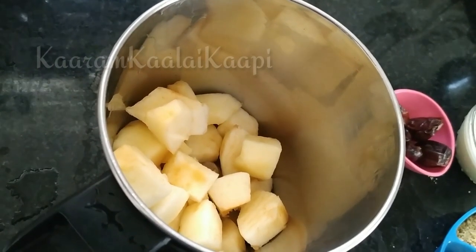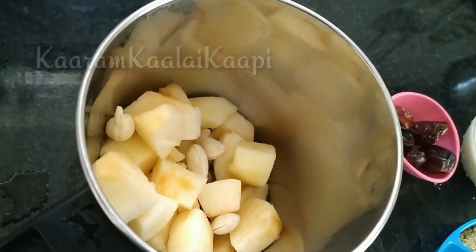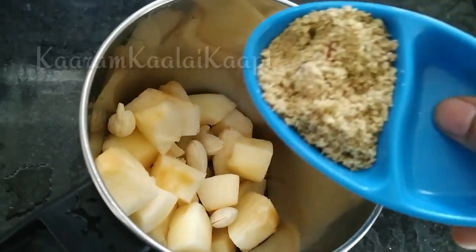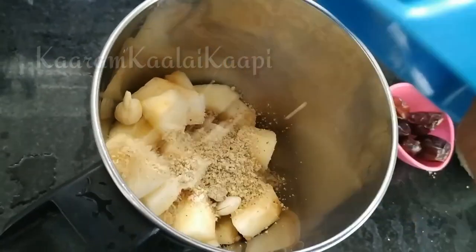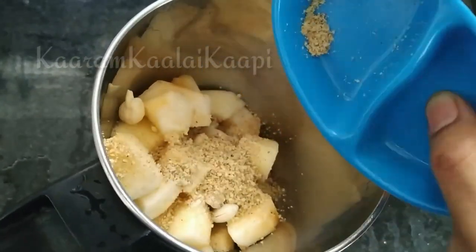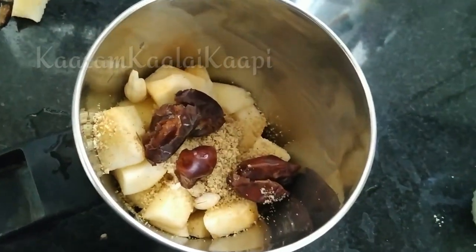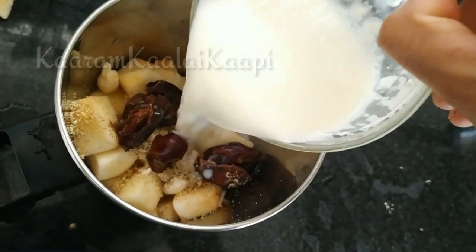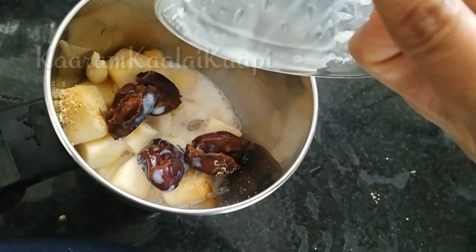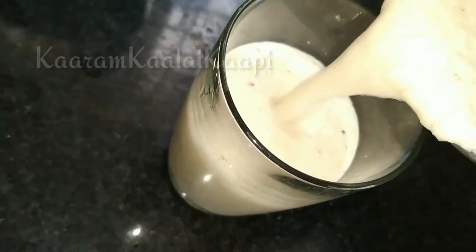Click on the icon. Add 1 cup of milk — you can feel the sweetness of the dates. You can add honey, or you can add sugar. Make sure you blend it well. We have an apple protein-rich milkshake ready — let's try it.